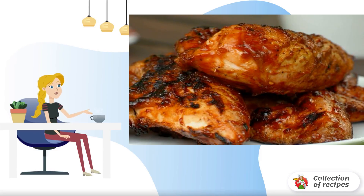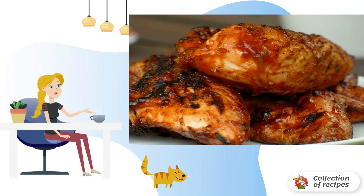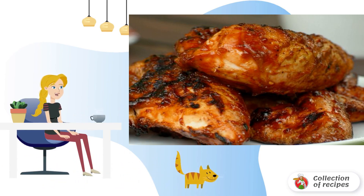May holidays are simply impossible without outdoor recreation — fresh air, entertainment, and cooking on the grill. Chicken is an ideal option for cooking outdoors: fast, tasty, and simple.